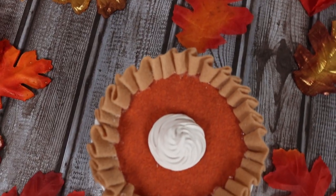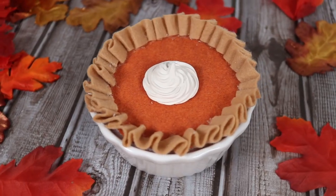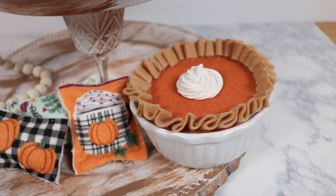I did make this pie so it was removable from the pan, so that way I can replace it and make different pies for different holidays and still use the same dish. You could totally glue the pie down into the dish if you want to — I chose not to so I could reuse it.